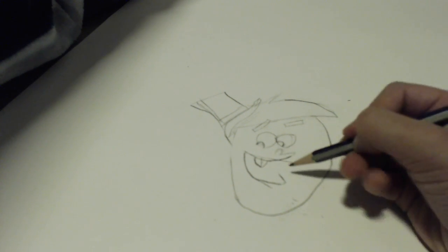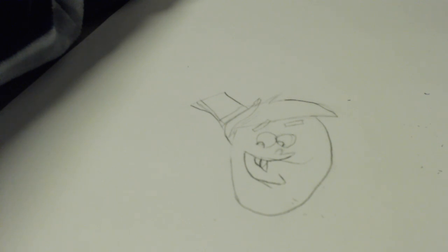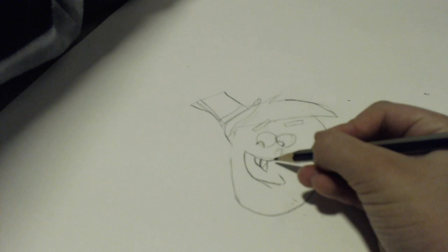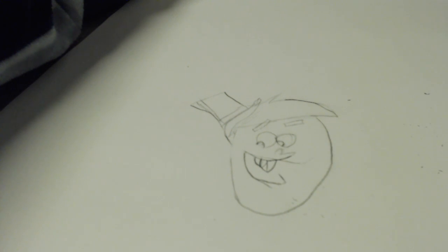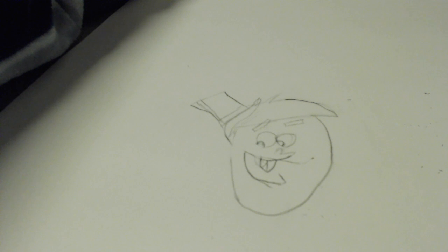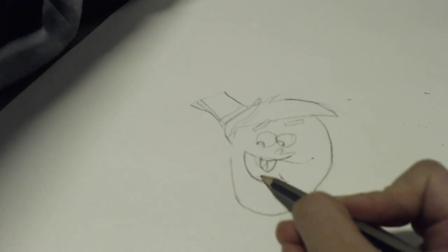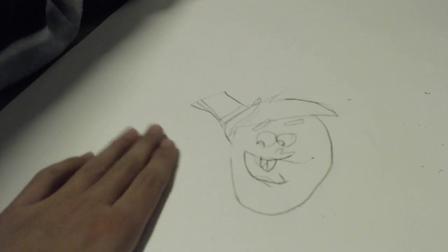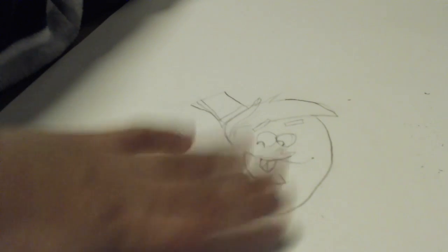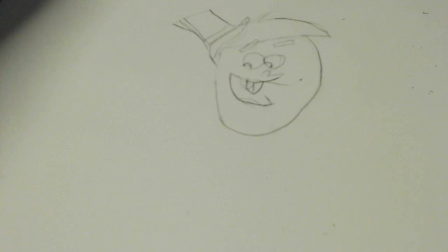Make it more over to this side because it's supposed to be blocking the other end of the tooth — so there's his big buck teeth. And then that's most of our mouth. You want to make a little spot going over like that and then you want to be drawing a tongue right there. This one's going to be a little bigger and then we're going to be drawing a tie at the bottom of the neck.